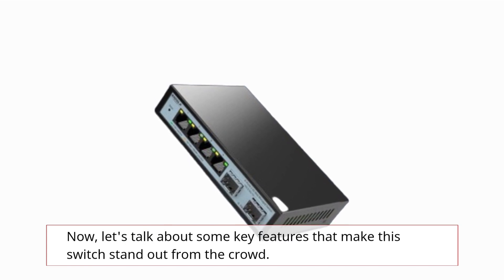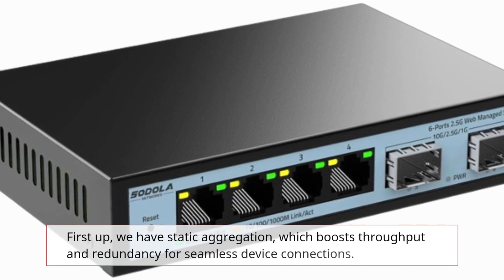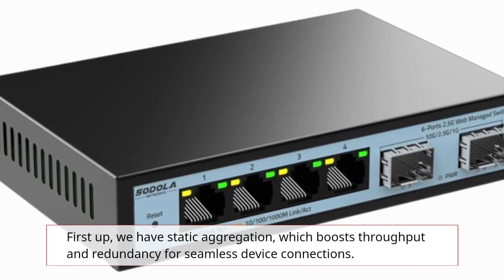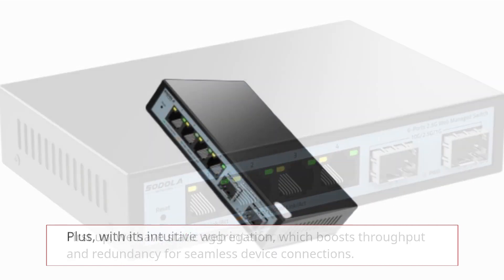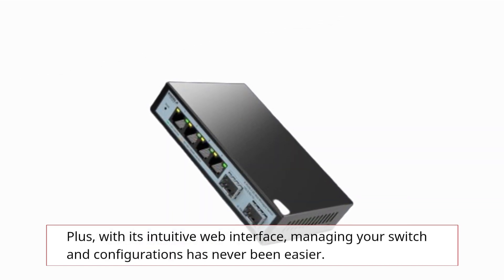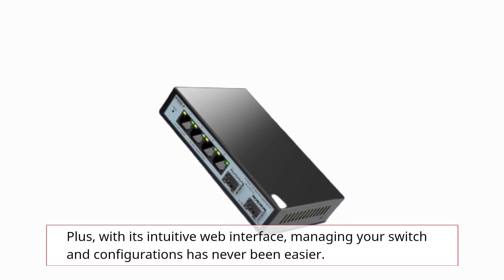Let's talk about some key features that make this switch stand out. First up, we have Static Aggregation, which boosts throughput and redundancy for seamless device connections. Plus, with its intuitive web interface, managing your switch and configurations has never been easier.